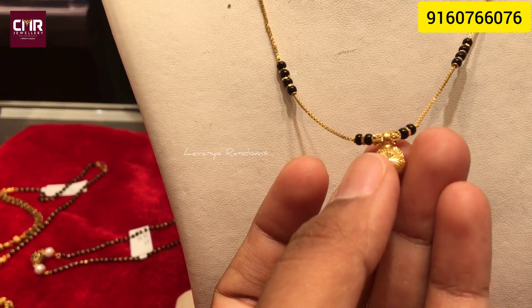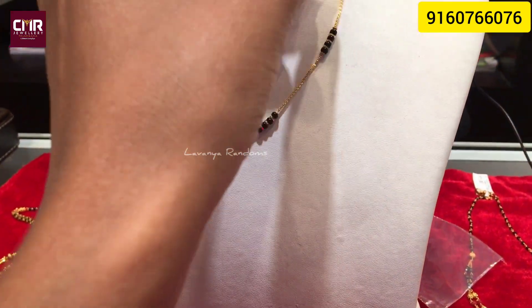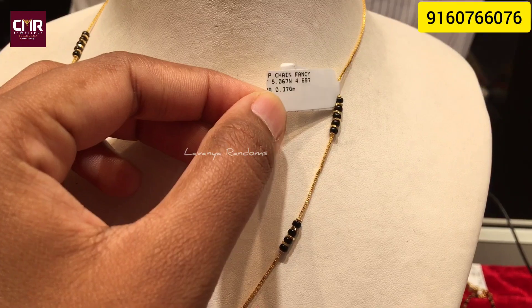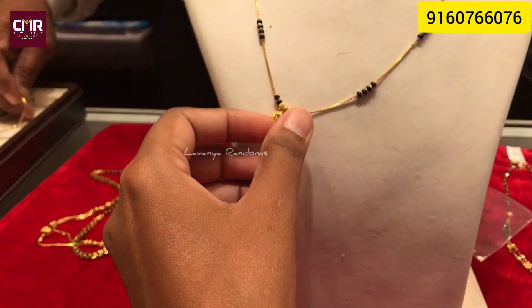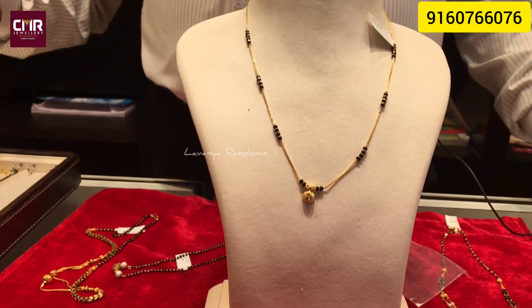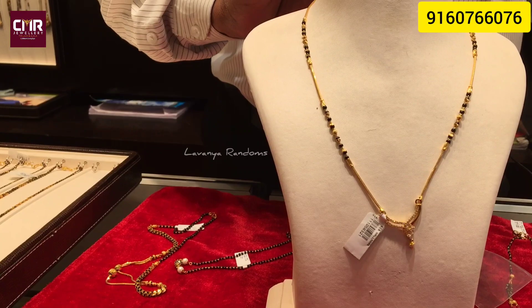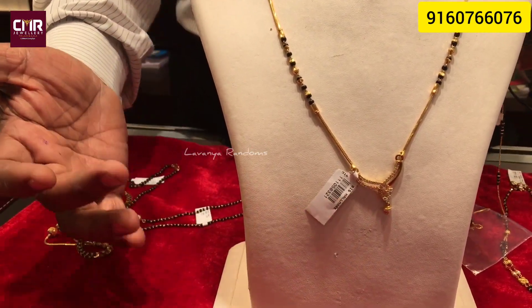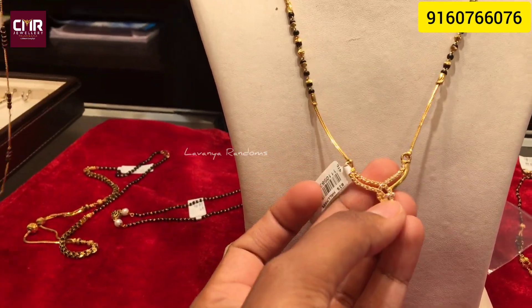There are stones, but there is no wastage in it. The weight is just 5 grams. It's very simple to choose, and it's a good look. There are also chain types. There are black beads, and there are no stones.